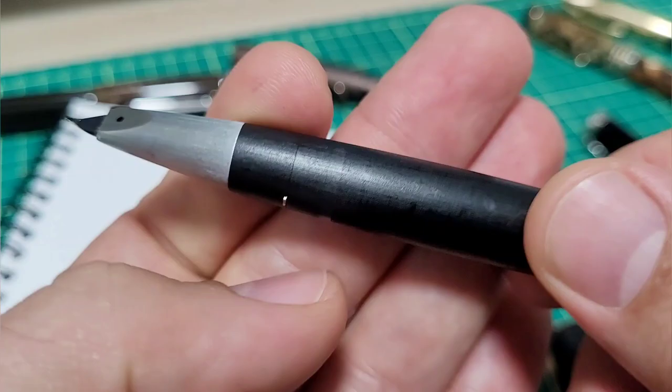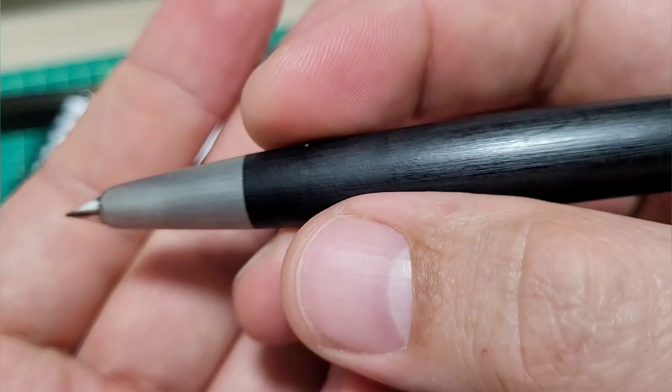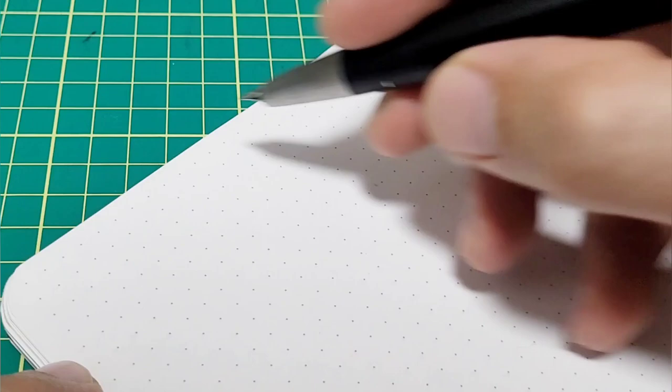I talk all about the little details on that. For some I could see that bugs you — your fingers sit on there and that drives you nuts. To me they're so slight it almost lets me know where I should position my grip. So that's not what bugs me.